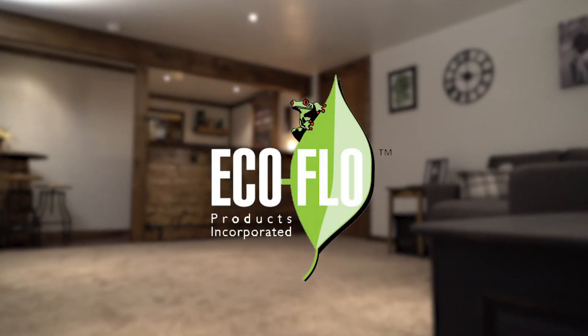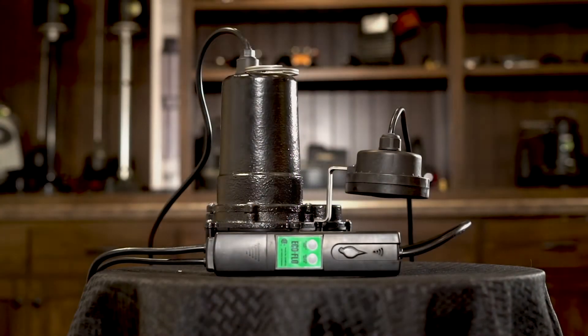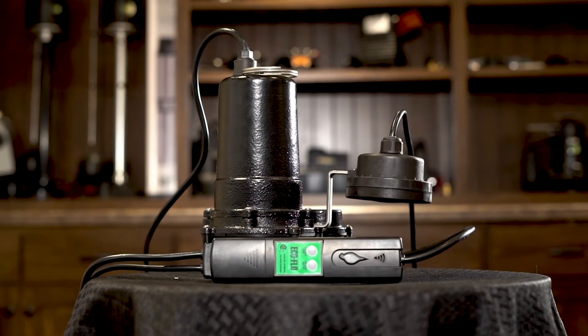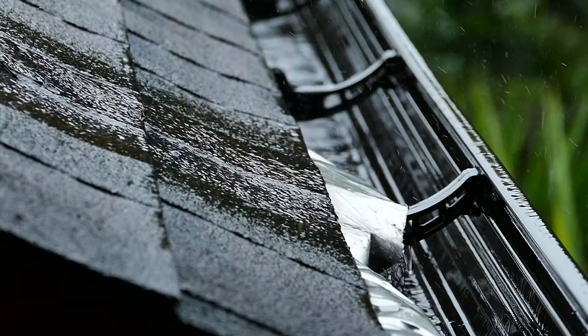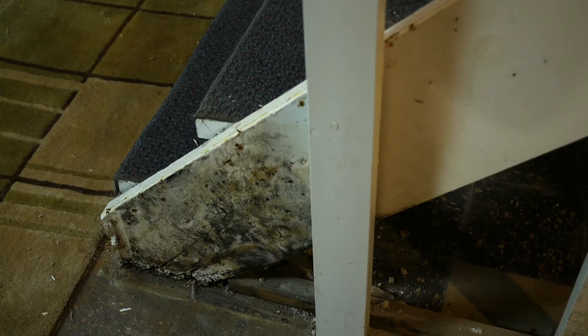Introducing EcoFlow Smart Pump Wi-Fi Control Box and Sump Pump. EcoFlow Smart Pump is the new way to make sure that your home is protected from floods and other problems associated with pump failure, 24-7.